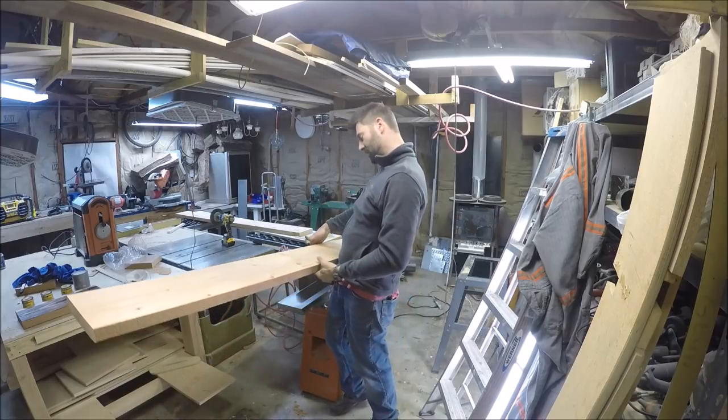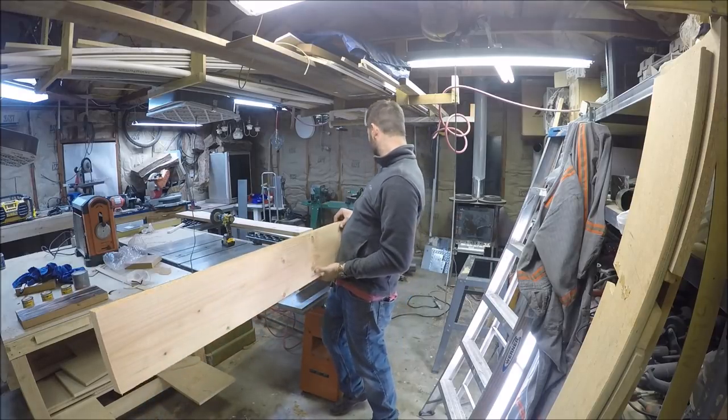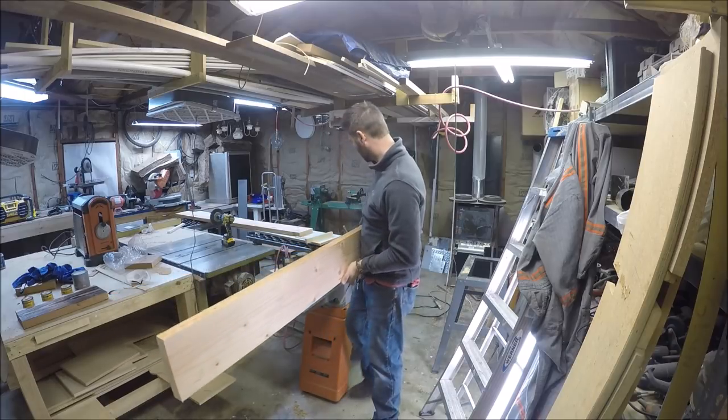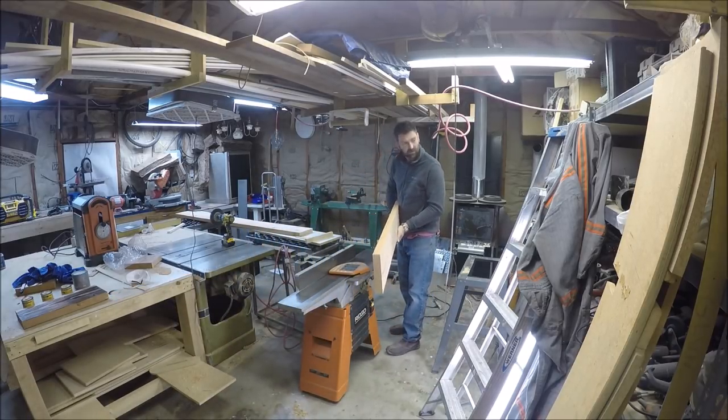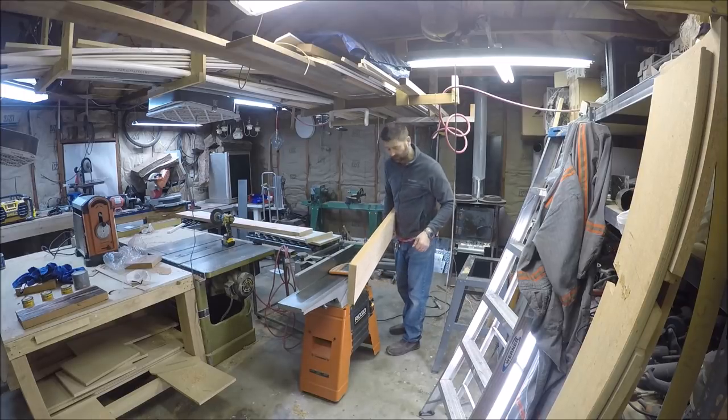I'm going to attempt to run this giant board on its edge through this little jointer here and we'll see if it pops the little breaker or not.